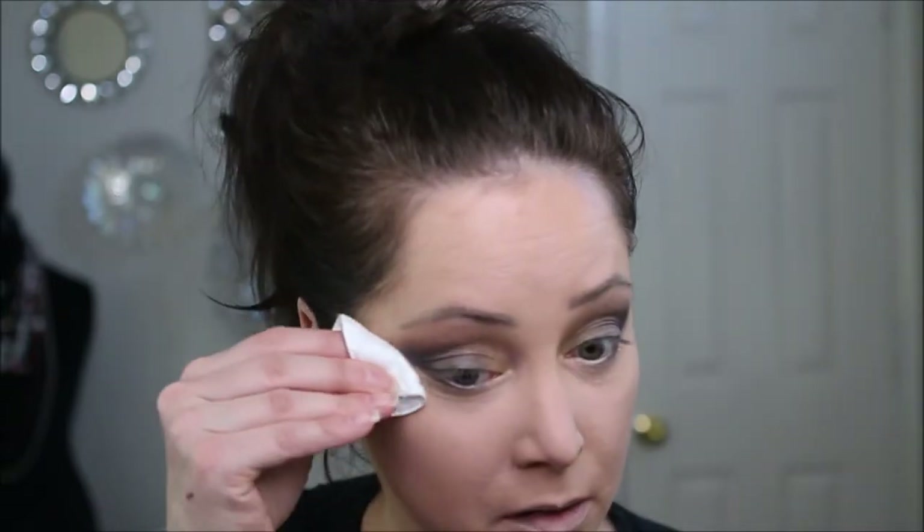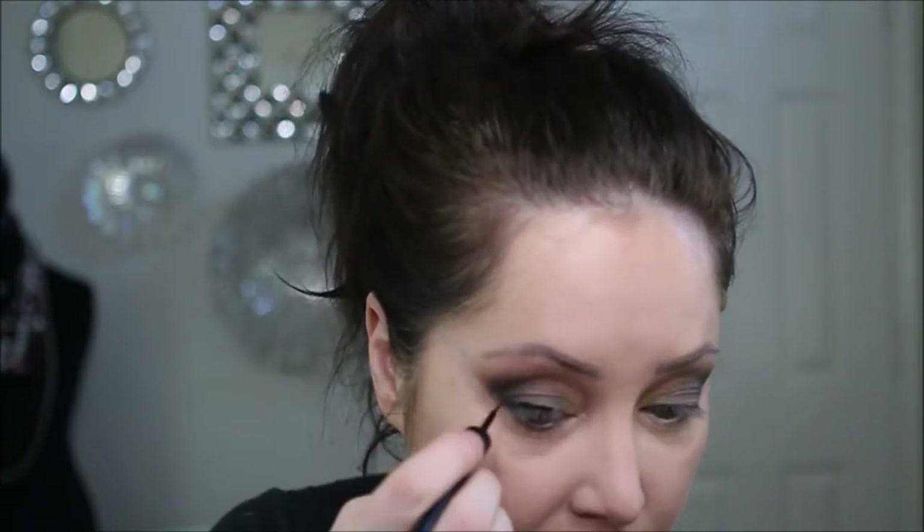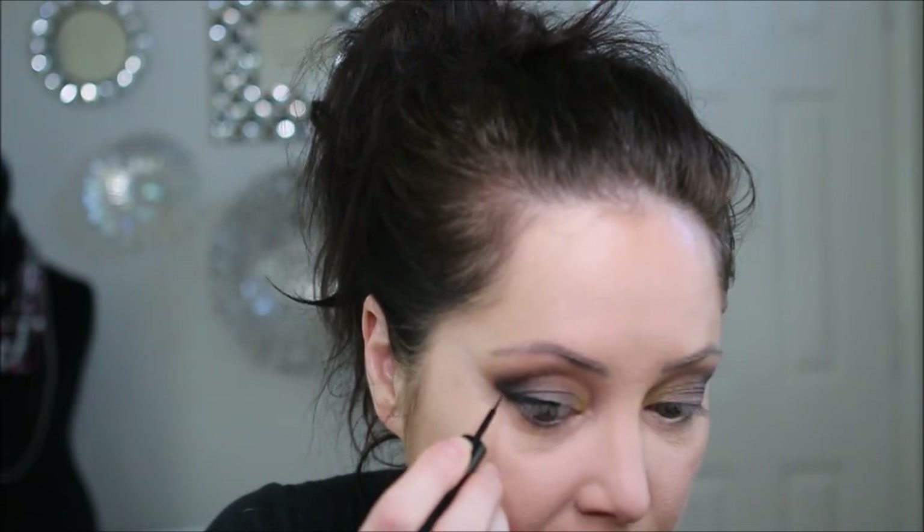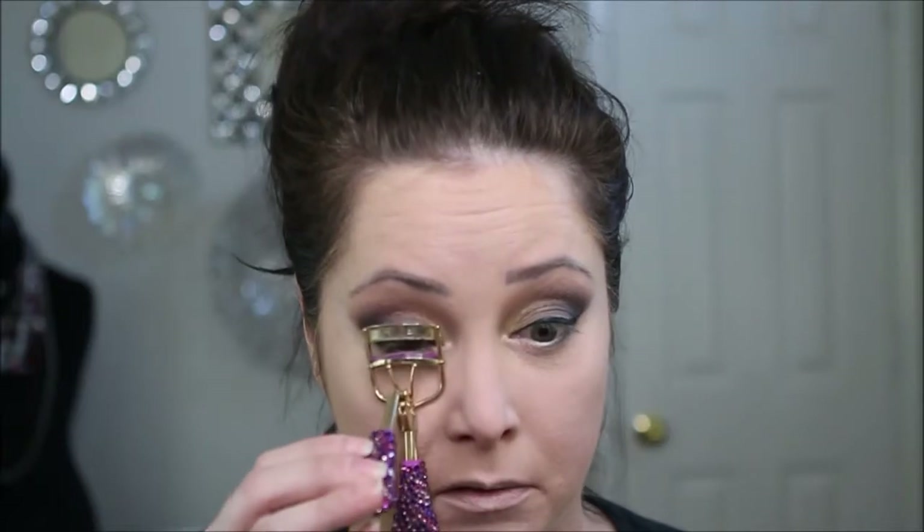I'm going to take a little bit more of the levitation and just kind of sweep that back in the transition, then take a little makeup pad and clean up. I'm going to add some elf in the color charcoal. Then we're going to curl our eyelashes and go with some Charlotte Tilbury legendary lashes.